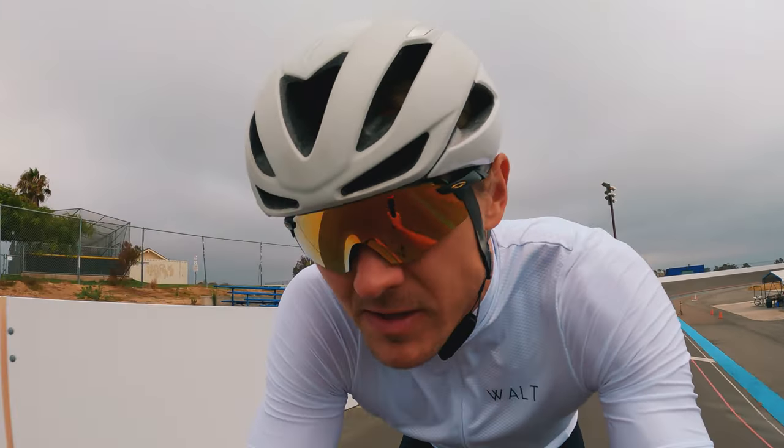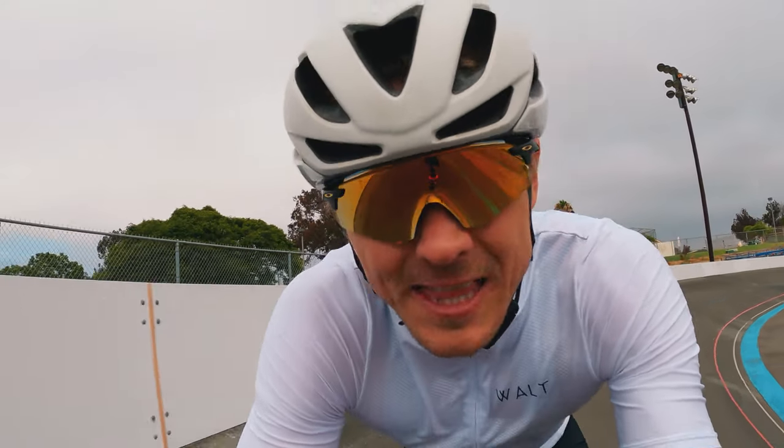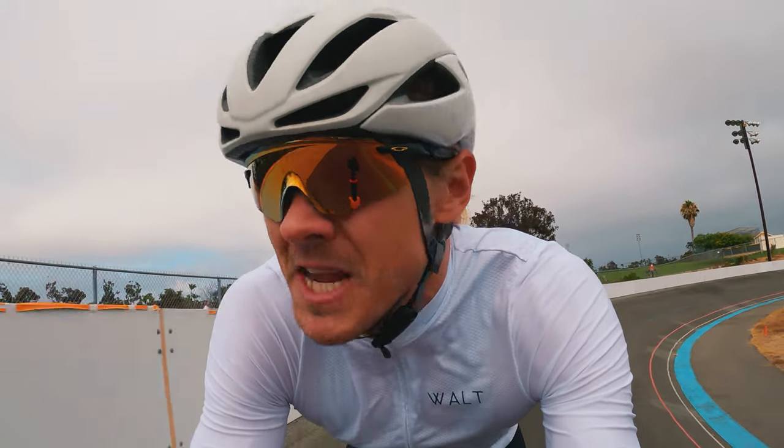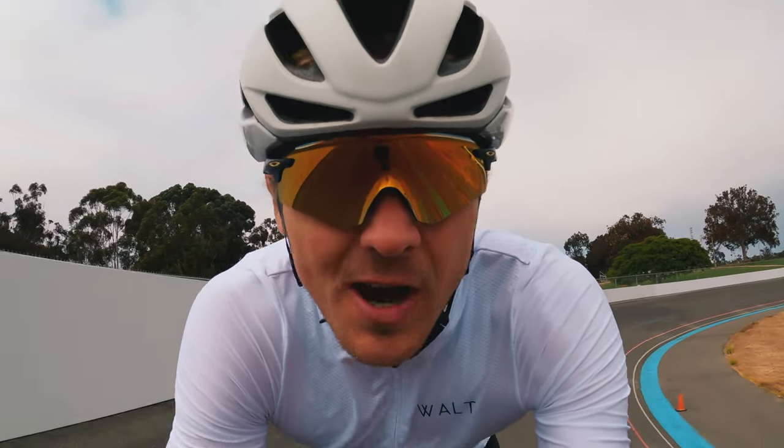So this whole time I was able to put in a few efforts and absolutely rip it. Get real low, get real aero. And honestly, I like that position so much better than being in the drops. I do that on my road bike all the time, and now it translates perfectly to the track.